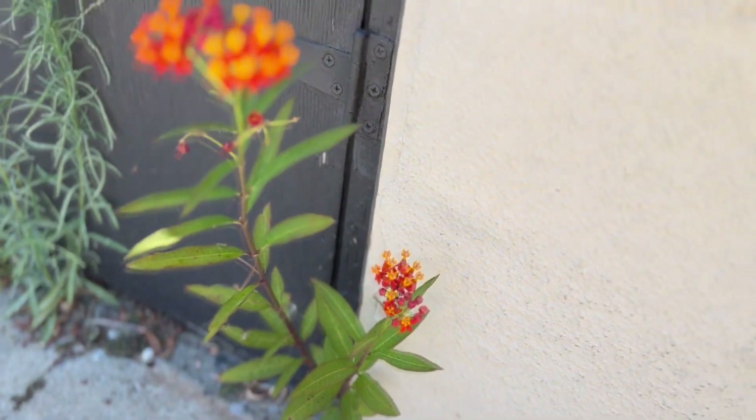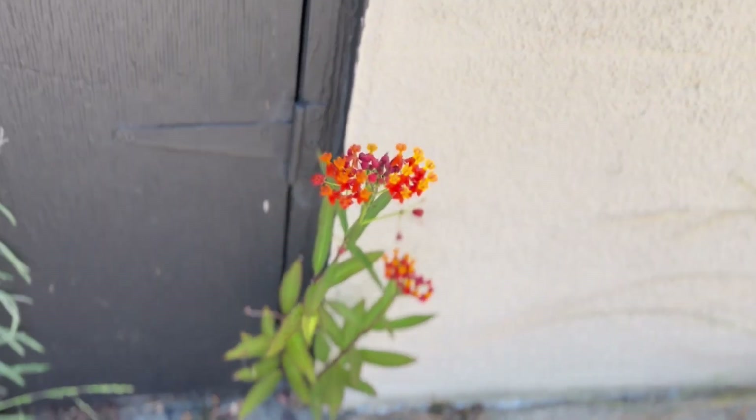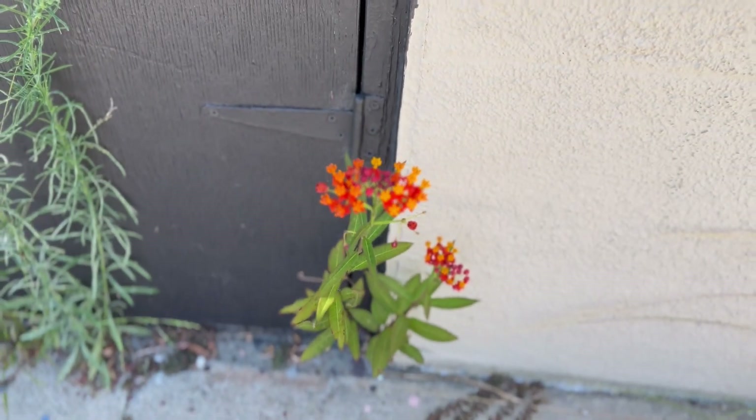In fact it doesn't even get any water. It just cooks in the full sun, never gets water, grows all by itself. That's pretty incredible.